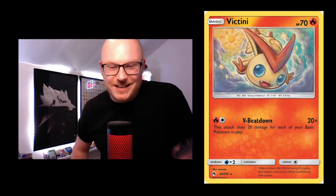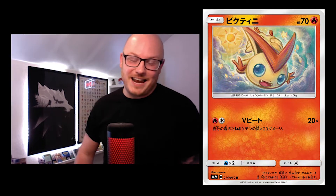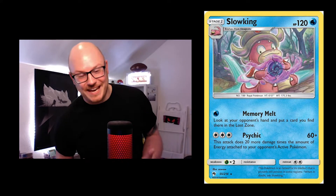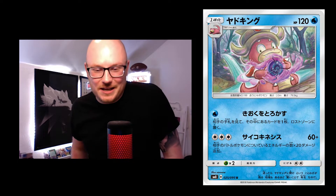Look at this Victini coming down from the sun, breaking through the clouds — so cool. This Slowking is awesome as well, like conjuring up a spell or maybe opening some sort of gate. Comment below if you do know, actually.